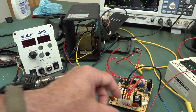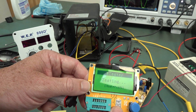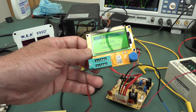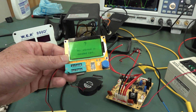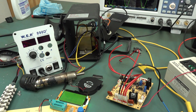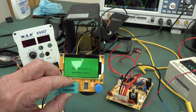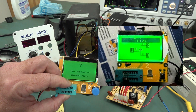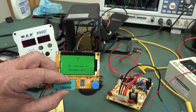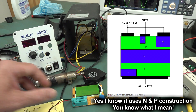The TRIAC is okay at basic testing. I did try to measure it with my little M-tester, which does actually measure TRIACs, but it couldn't do it because it only gives out a couple of milliamps of test current — and that's not enough to turn on this particular TRIAC, which needs 10 to 50 milliamps depending on the part. The M-tester is capable of displaying the TRIAC symbol and detecting them, but it just doesn't have the gate current required in this case.